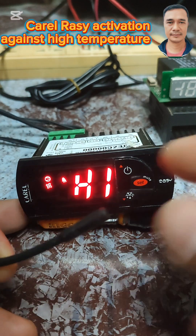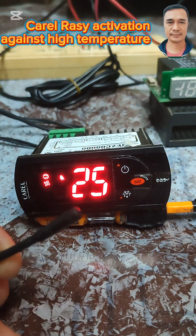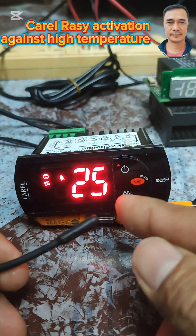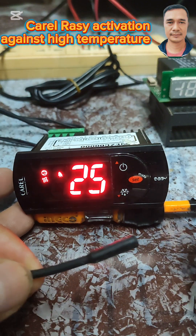Use this function. A lot of technicians, when they program, only change the set point — if you're doing that, you're not an expert. Use this function to protect the compressor as well as the product inside from spoilage.